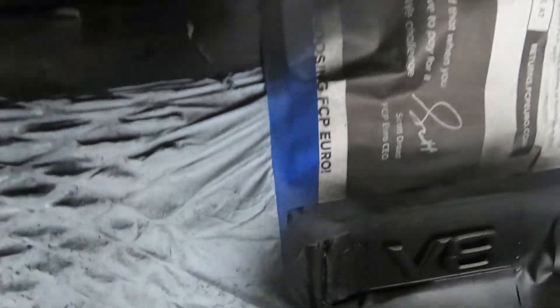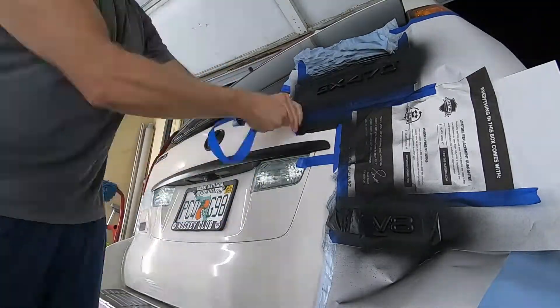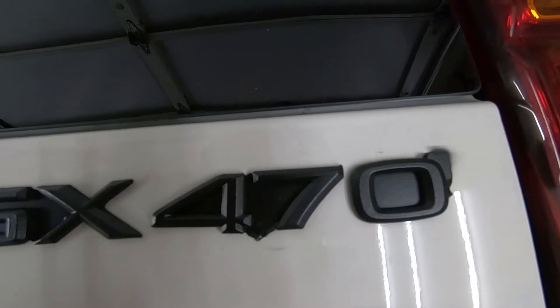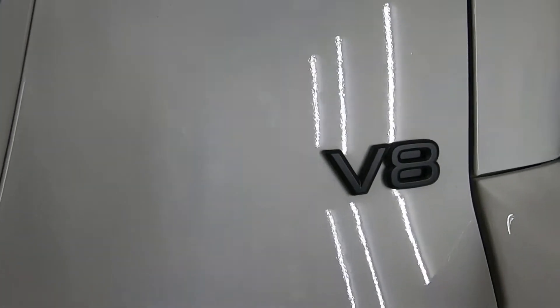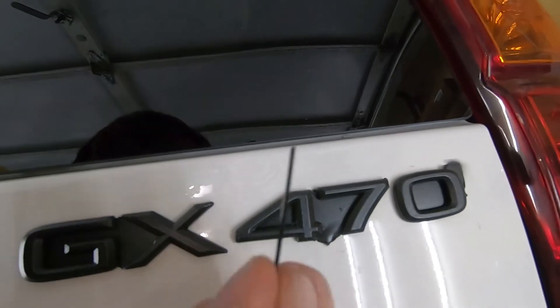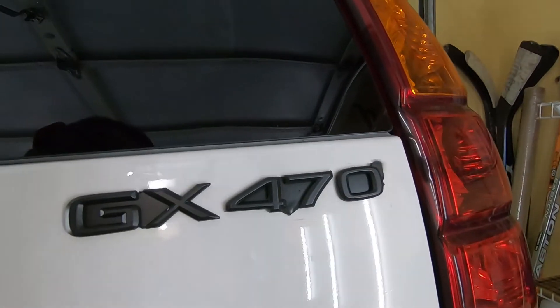It's been about 35 minutes since I applied the fifth coat. Everything's looking dry and I'm going to go ahead and start peeling. Everything's looking pretty smooth. As you can see, there are some inner pieces that need to be peeled. I'm using the tip of a zip tie just to kind of get in there and peel those up, and we'll peel out those center pieces.